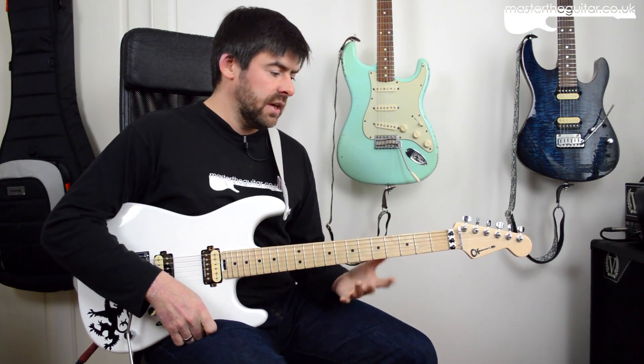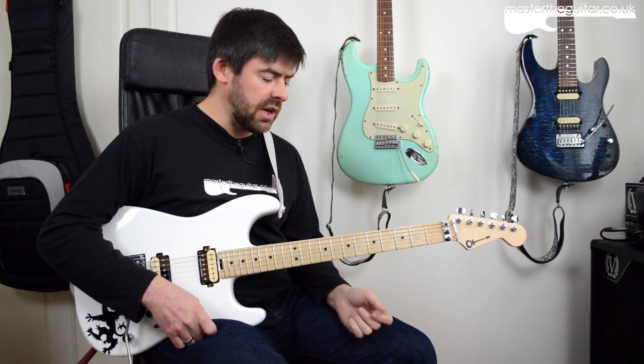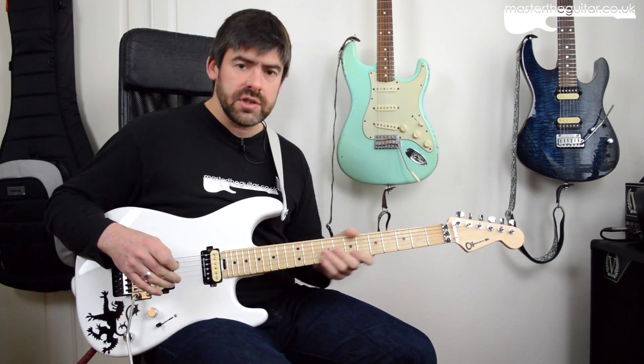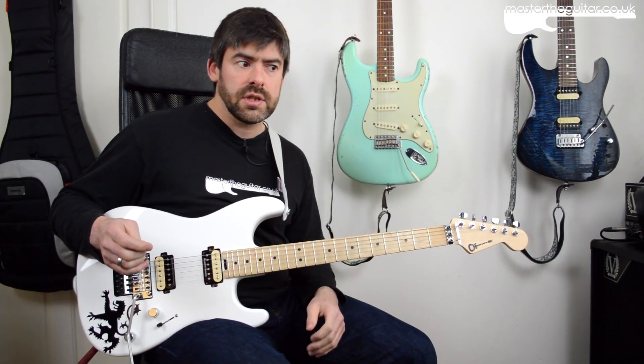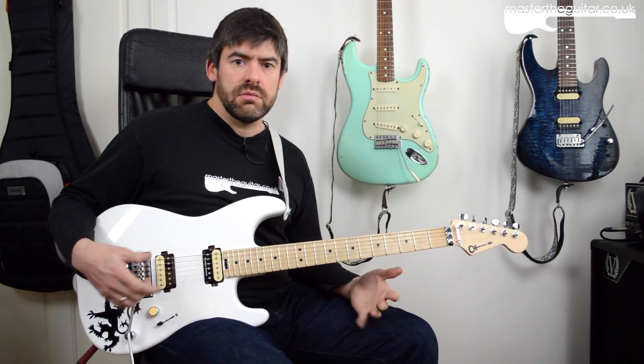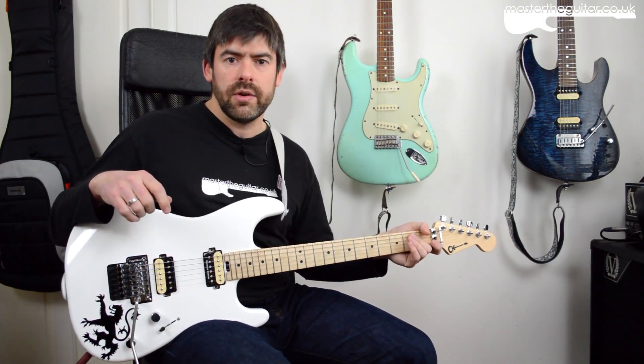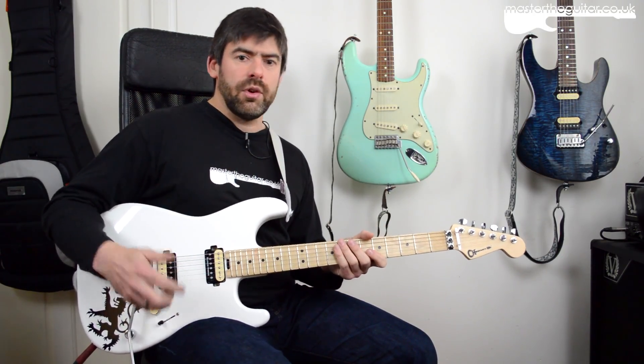I think Jonathan's on to a real winner here, because just the accessibility of taking a pack of strings and putting them on any of your existing guitars gives you that kind of creative opportunity. It's not all six strings, so maybe you wish it was, but you can get a lot out of just the E, A, D and G strings. It's a really simple thing to do — just restringing your guitar, setting it up a little bit, no fancy hardware needed.